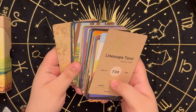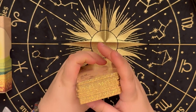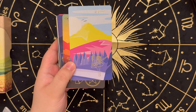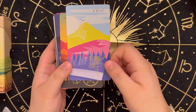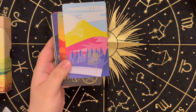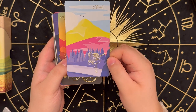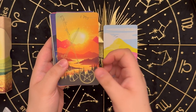We also get one of these filler cards in the back, so I'm just going to set both filler cards aside. This is the full card. It is beautiful, vibrant. This deck is mainly based on backgrounds, right? So that's why it's called Linescape Tarot — it's mainly backgrounds. And then you get little outlines in gold to kind of help you see the theme or add a little bit more to the image, but really what you're getting is the vibe from the backgrounds and the color scheme.